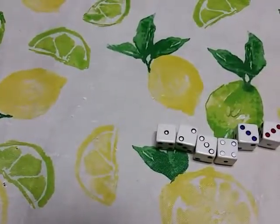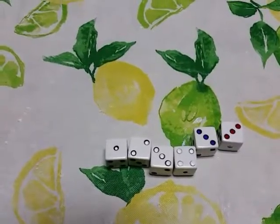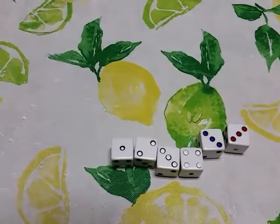The same thing goes with all three colors — you've got the blue, the red, and the white. These were just standard dice that I took paint and colored the dots.